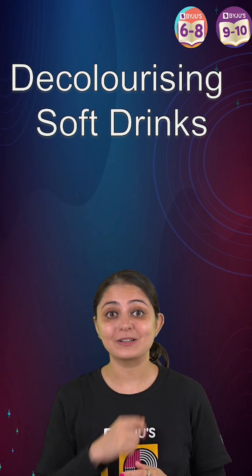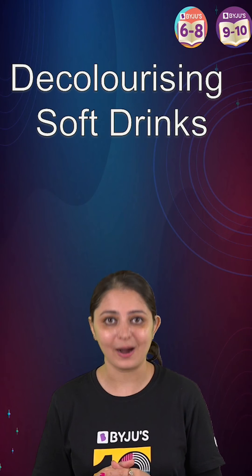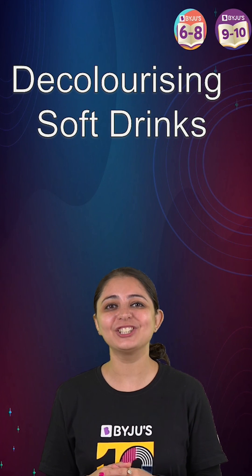But hey, do not — I repeat — do not drink the solution of bleach and cold drink, as it is really, really harmful. And for more such amazing facts, quickly hit the like, share and subscribe button.